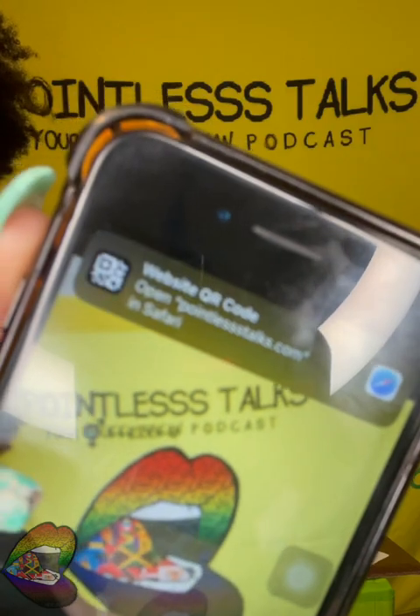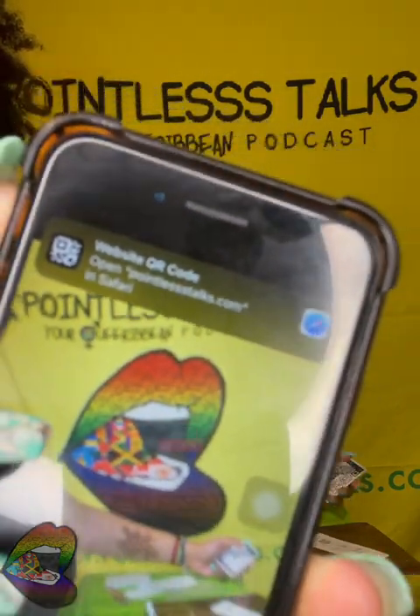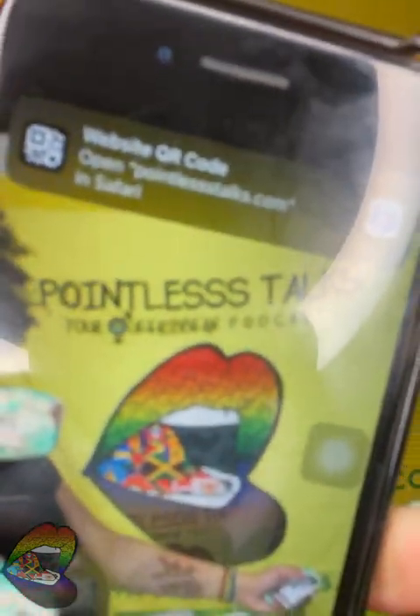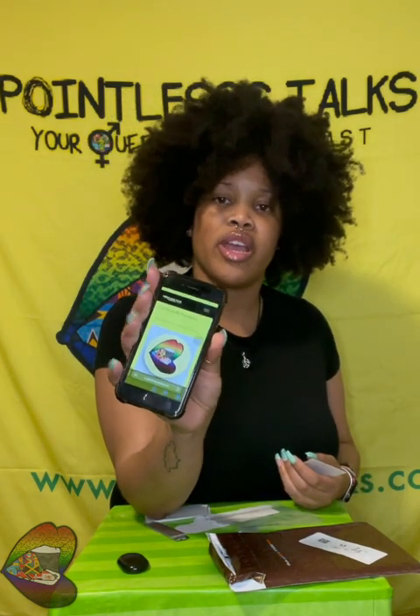When you do it, it comes up — you just hover your camera over it. If y'all don't know how to use a QR code, it comes up right there. Pointless Talks. You get to see the website in the background. You click on it and it takes you — through my slow internet — to the website, right to the Crafts page. You just go on there and scroll, and you can buy an ashtray or a rolling tray or any of the many things that I make.